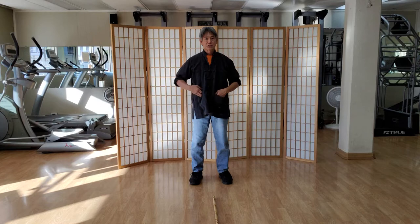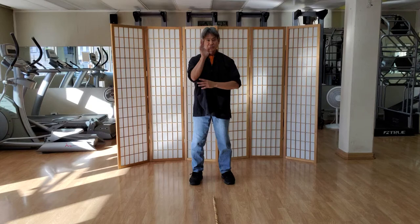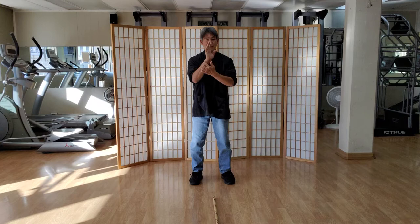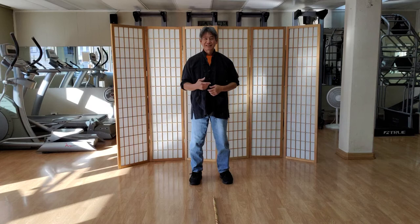One of our basic blocks is called a cutting block. Most of these blocks can be internal or external — it can be a really powerful cutting block, or the same motion can be very soft. It depends on your personality, your build, your physique, and what you're drawn to. As you refine, you tend to soften your blocks up.